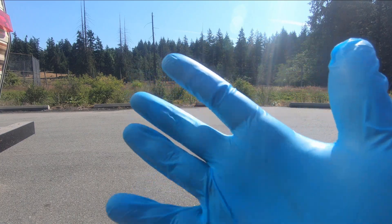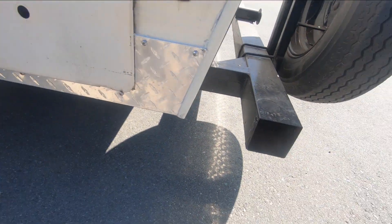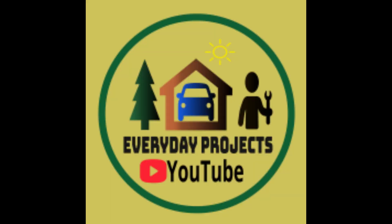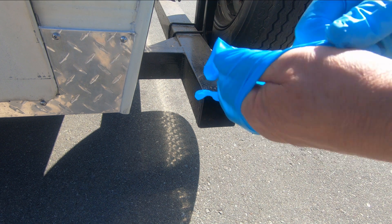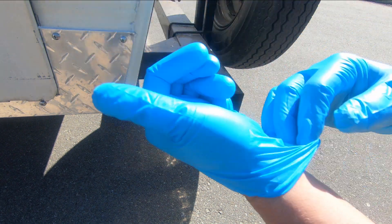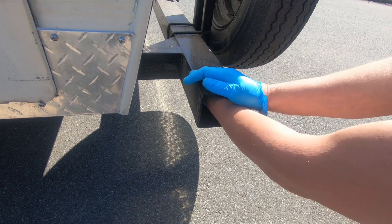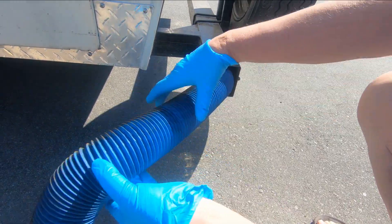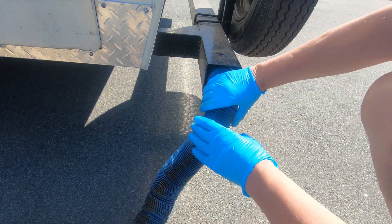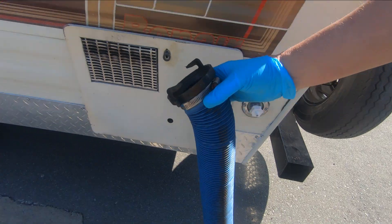It's that time again - we're gonna dump the sewage from this trailer. This is the dawning of the ceremonial gloves. We're gonna get our hose out of here. Okay, that's the ceremonial hose.